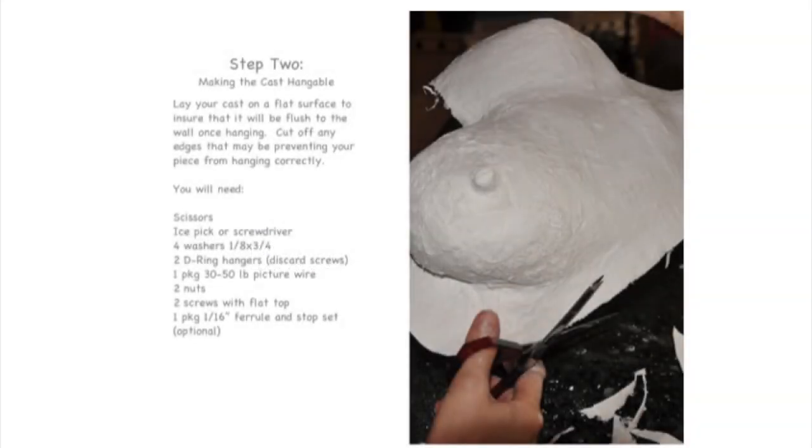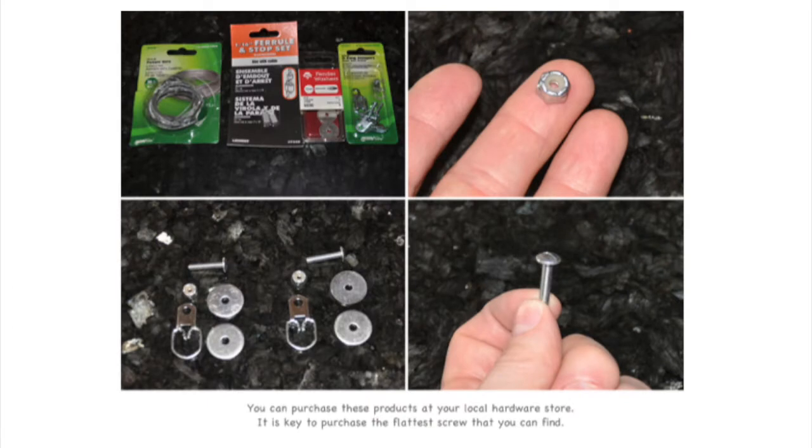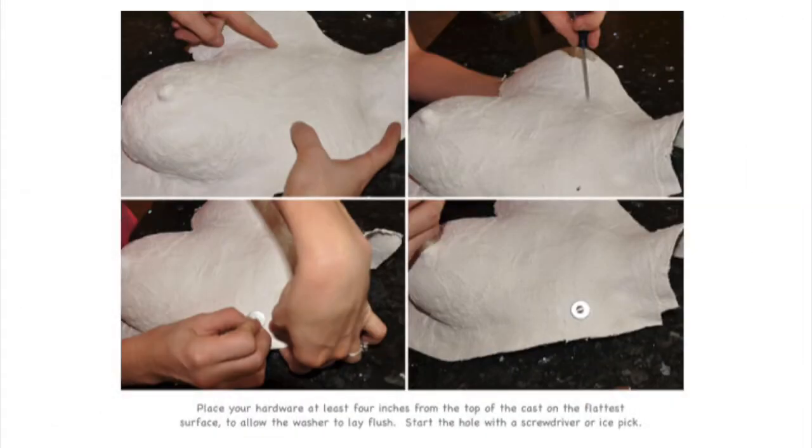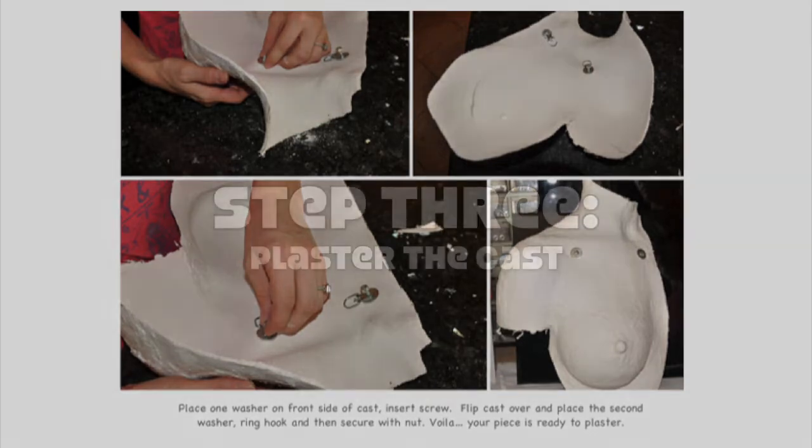Lay your cast on a flat surface to ensure it will hang flush to the wall once hanging. Cut off any edges that may be preventing your piece from hanging correctly. You can purchase these products at your local hardware store. It is very important to purchase the flattest screw that you can find. Place your hardware at least four inches from the top of the cast on the flattest surface to allow the washer to lay flush. Place one washer on the front side of your cast and insert your screw. Flip your cast over and place the second washer, the ring hook, and then secure it with a nut.